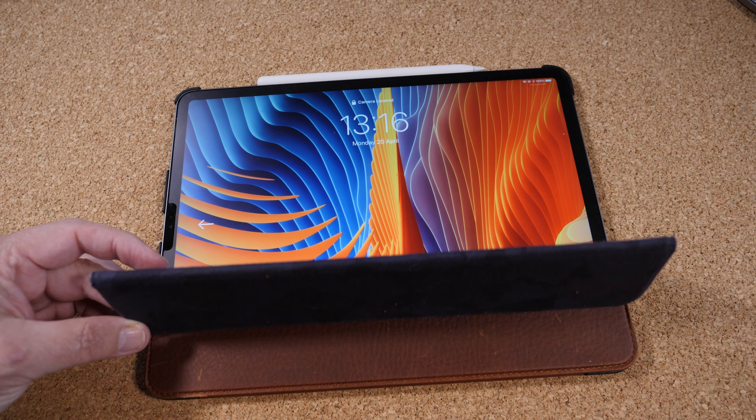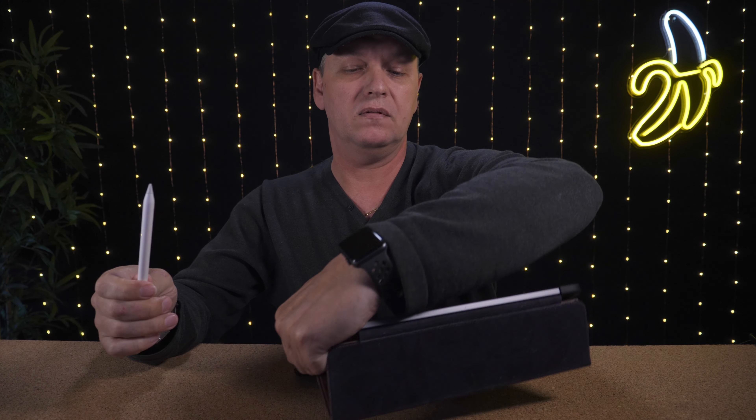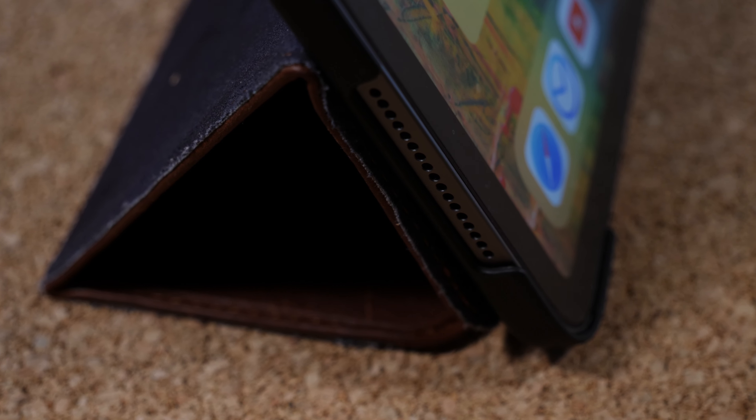It has a three-fold cover that you can use as a stand. Or if you want to turn it around for drawing, that's also possible. When you have it standing up like this, it doesn't feel flimsy, although I have had it a couple of times where it just starts sliding down.